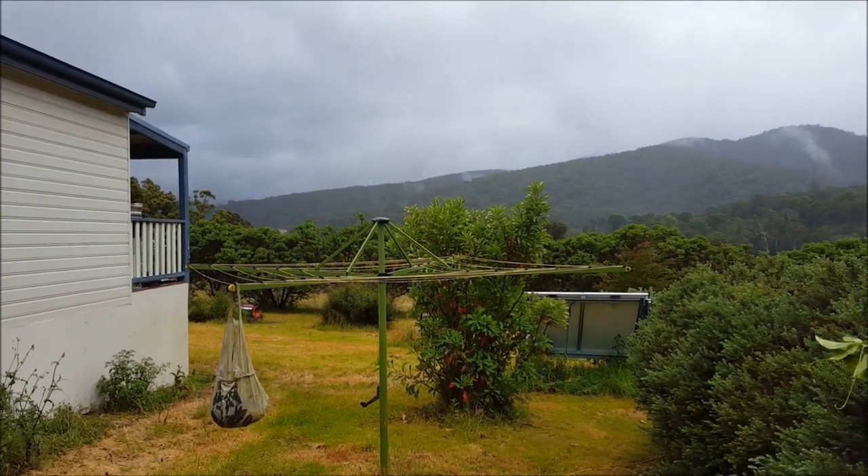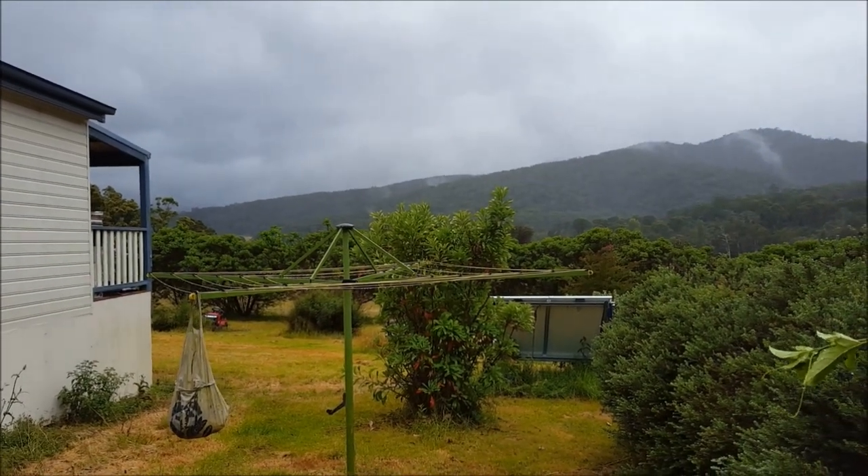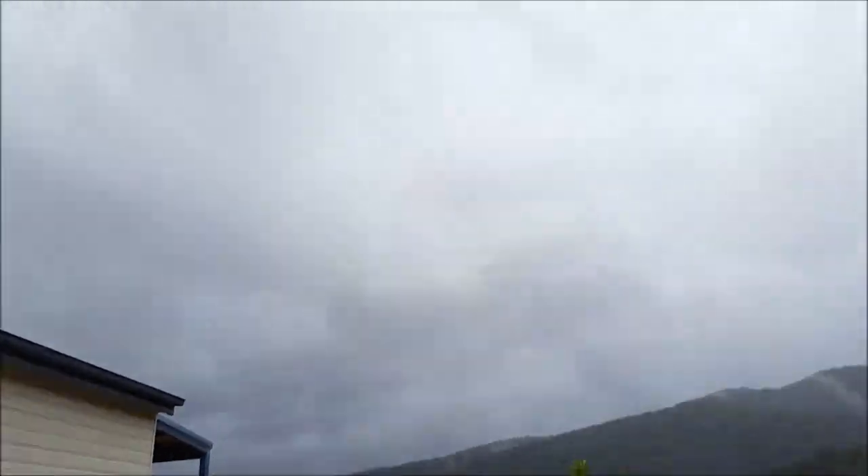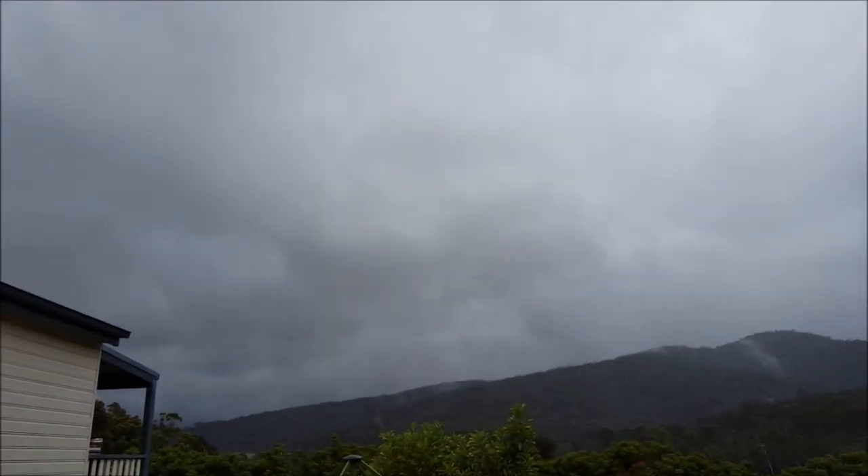G'day, Sambo here. It's about 3 p.m., Saturday 26th of December 2015. Not a very good day for solar, especially compared to yesterday.